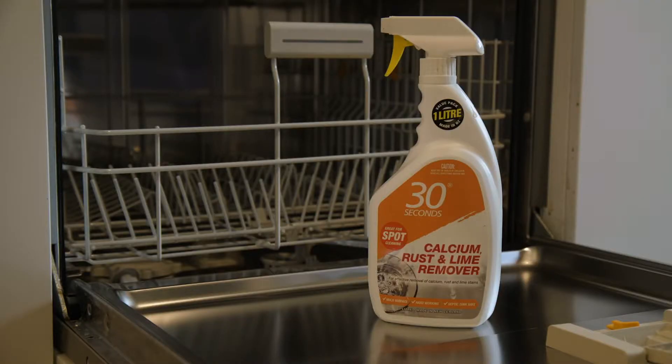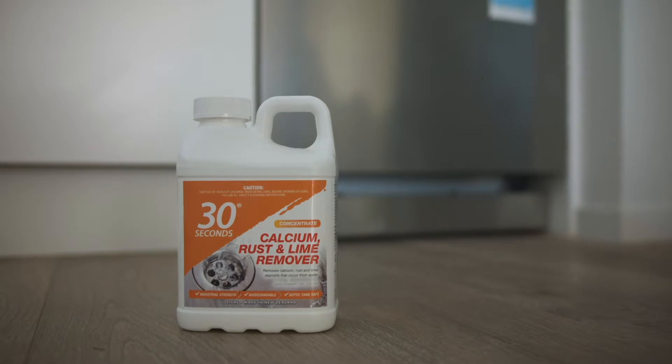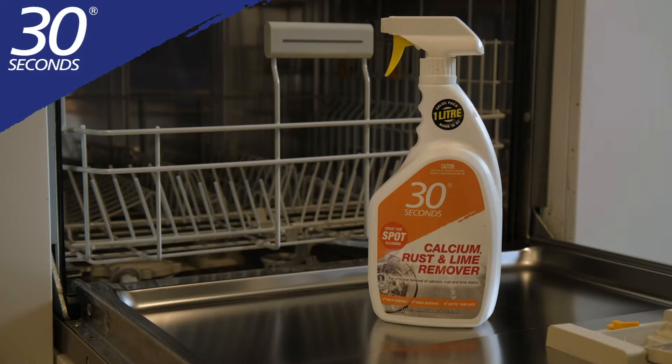Available in a 1 litre ready-to-use spray bottle or in a concentrate formula for larger areas or heavier deposits. How easy was that?